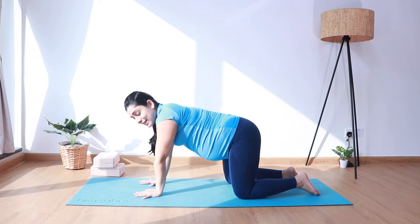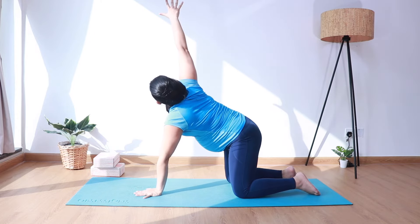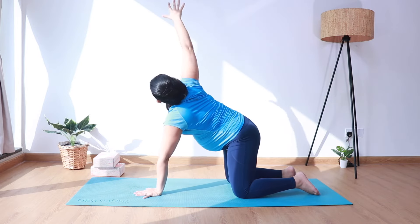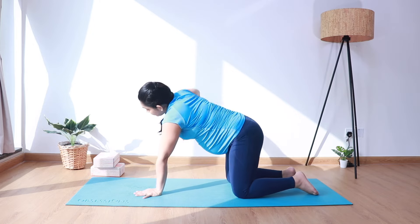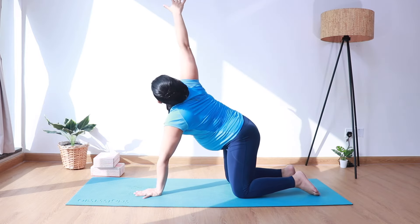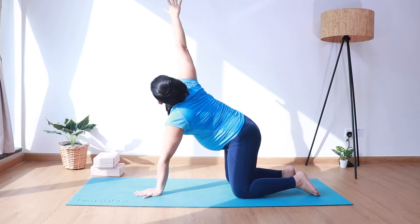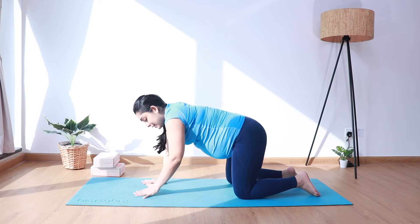Come back to center and let's do it for the other side. Inhale, extend the right arm up. Exhale, needle it under. Inhale up, exhale down — continue for several rounds. Last time. And come back to center.